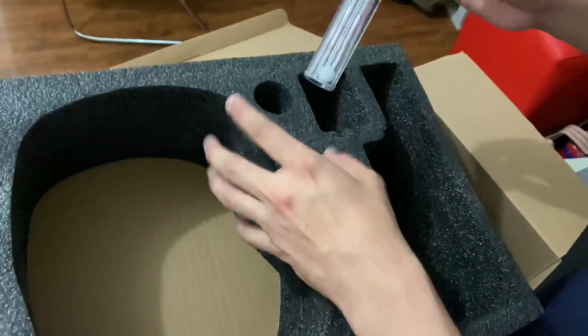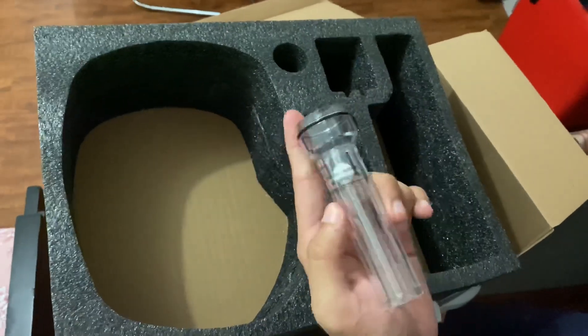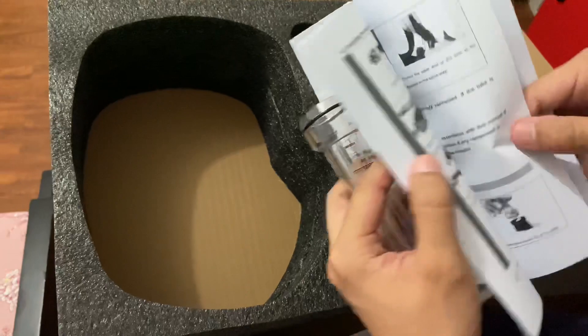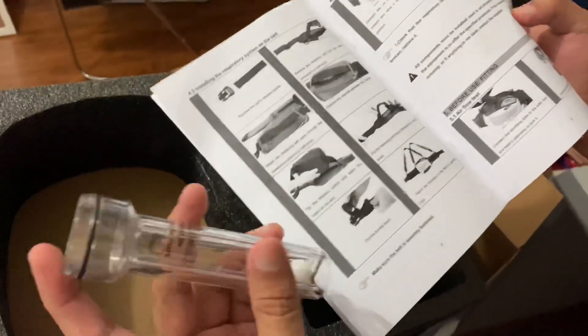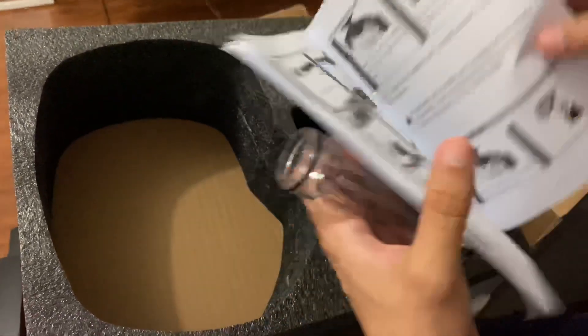So, it has one unit here. And this one is an airflow meter. I think you can use this — let me read that — for airflow test, wherein you connect this to the respirator unit. I guess that's all of what's inside the box.